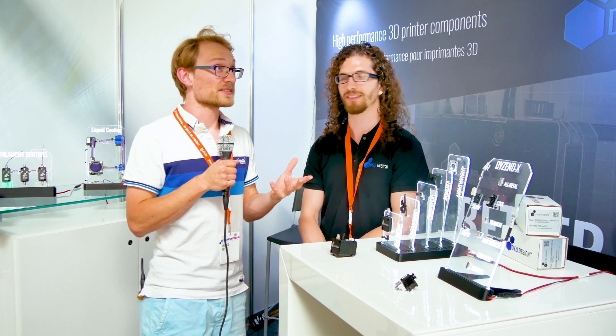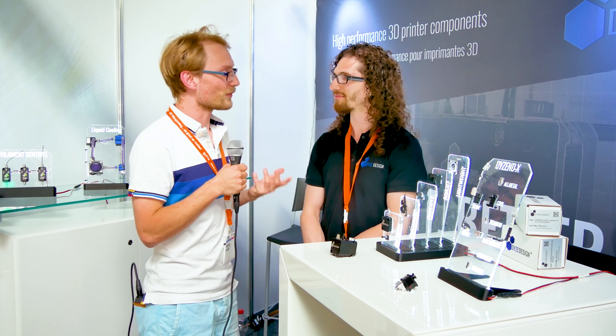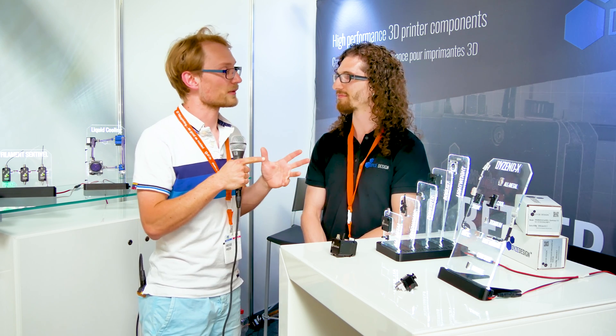We are here at Dyes Design at Fabcon 2017. I've tested your stuff before — I've tested your hotend and your extruder — and you've changed up a few things.